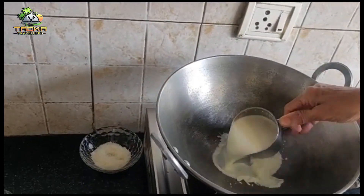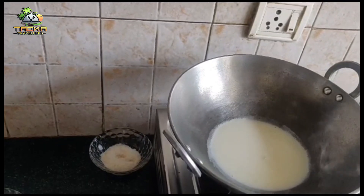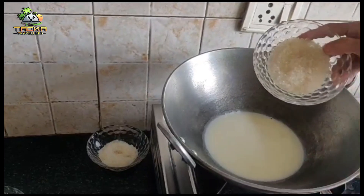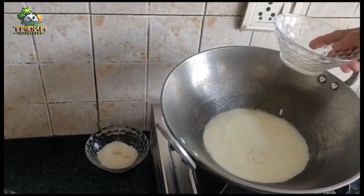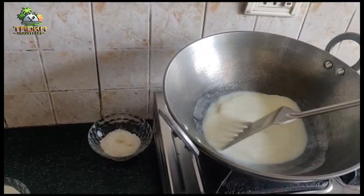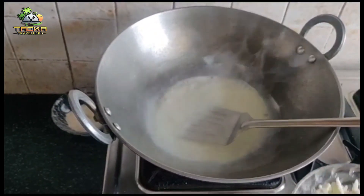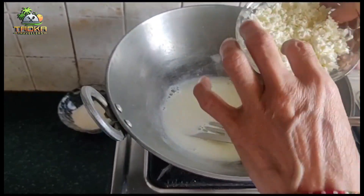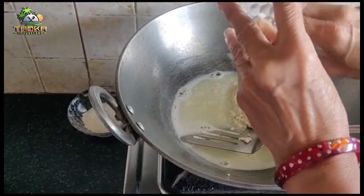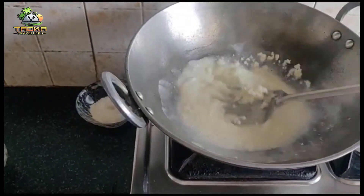Take a glass of dood (milk). Add half a cup to the base. Then put the cheese in the pot. In the pan, grate it and then we will grate it for the mixture.